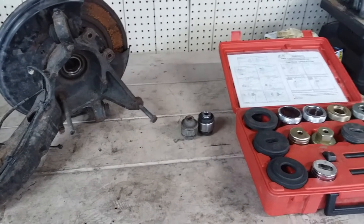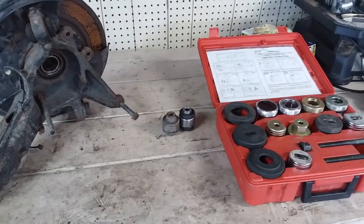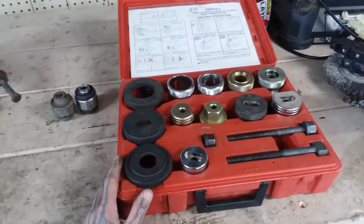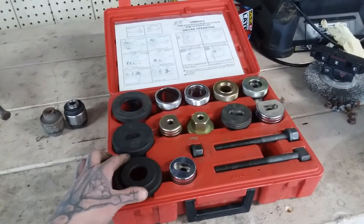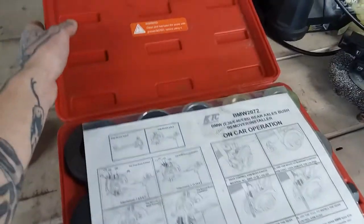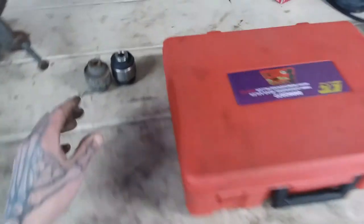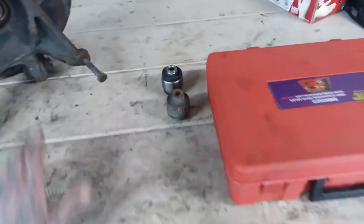Alrighty, that about wraps up today's Tool Tuesday. If you guys enjoy this little segment, please let me know and I'll continue to make more because I have more tools to showcase. Whatever is going to make your life easier, I'll be glad to help. When it comes to this tool right here, I'm super grateful that a company took the time to design this because I love this tool set. For now I'm going to head out, get this video uploaded to meet the deadline of Tuesday — because it is Tool Tuesday, obviously. I'll see you guys in the next one.